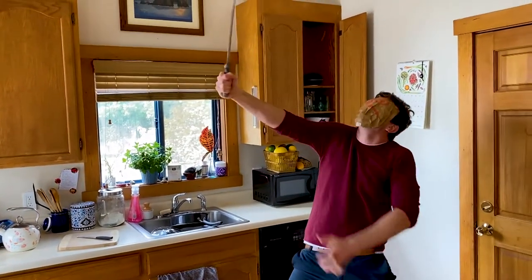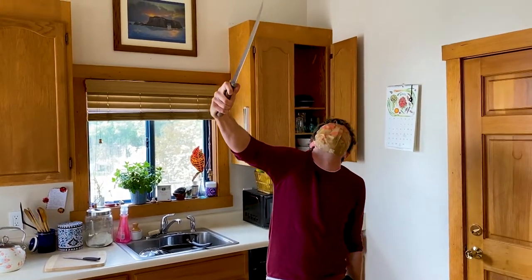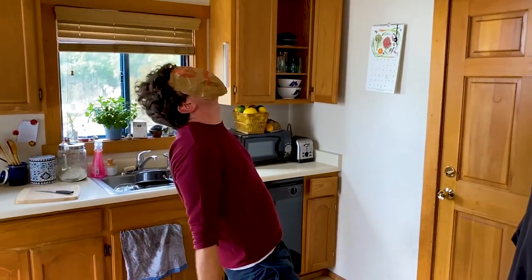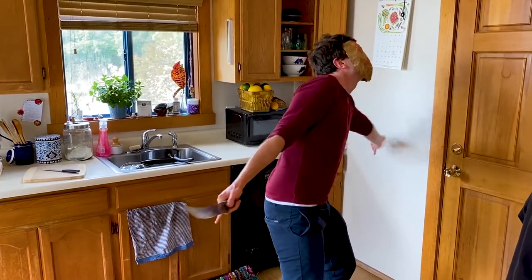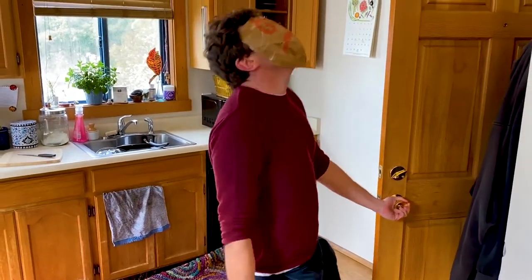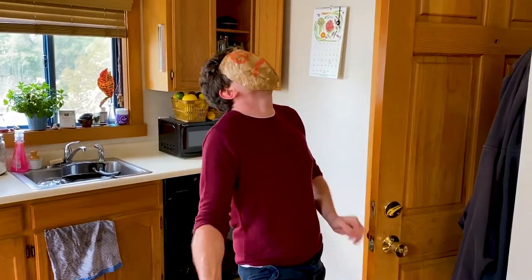There is much work to be done here. I have so much work to do. What about the shelter in place? What about the shelter in place? There is no shelter for the women.